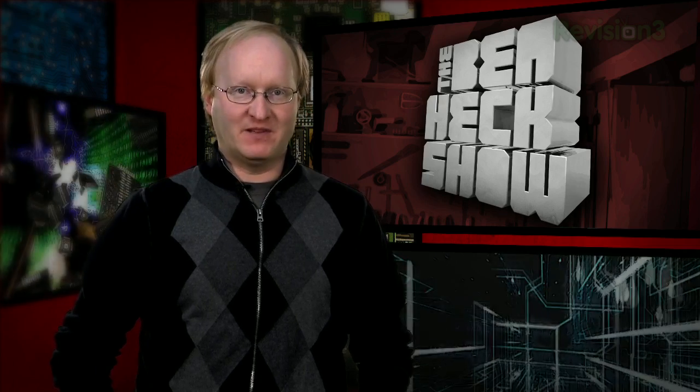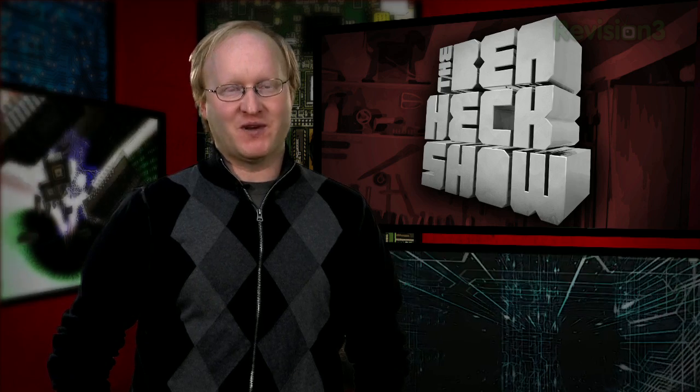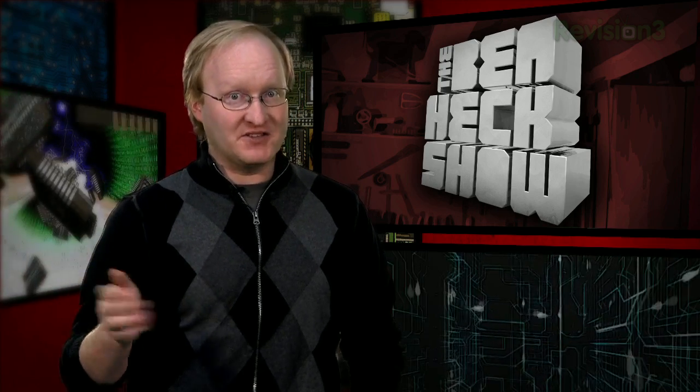Hello and welcome back to The Ben Heck Show. In today's episode, we're going to modify a Nintendo Entertainment System with a slot-loading cartridge mechanism. This will make it more modern and hopefully reduce those gray-blinking screen errors. Let's start off with some history of the Nintendo console itself.